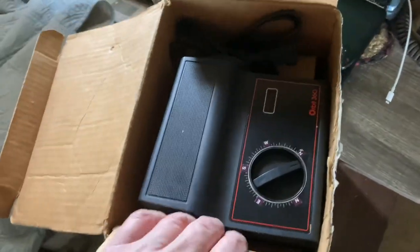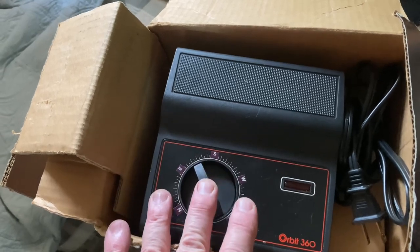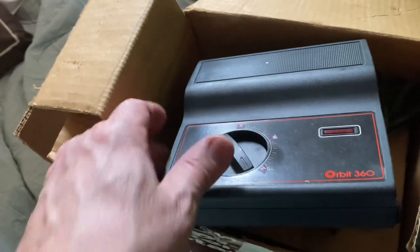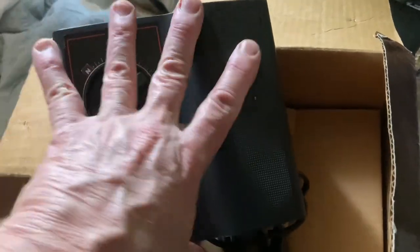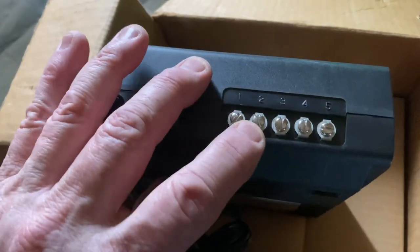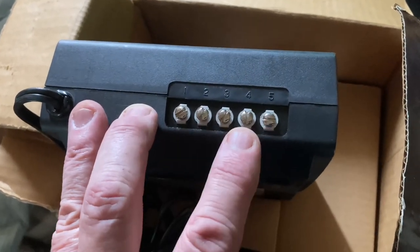I have to give the eBay store in Seattle, Washington a lot of credit — they boxed this thing very well, tons of bubble wrap. There's my controller. Somebody stuck these labels on — they should be South, East, North, and West — but oh well, it is what it is. It does work. Like a lot of these old TV antenna rotors, this is where your rotor wire hooks up, and it's labeled the same way on the rotor itself — one through five.